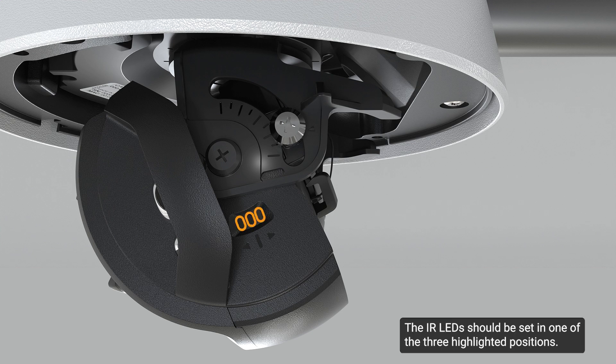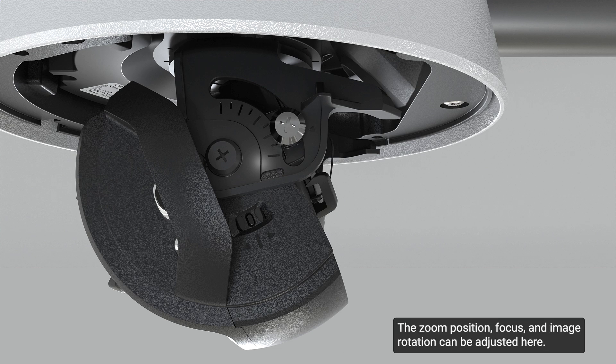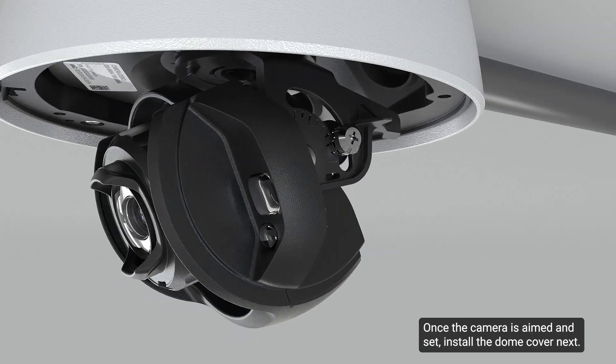The IR LEDs should be set in one of three highlighted positions. In the camera web browser interface or the Avigilon Unity video software, adjust the camera's image and display settings. The zoom position, focus, and image rotation can be adjusted here. Refer to the installation guide or supplementary video for more information.